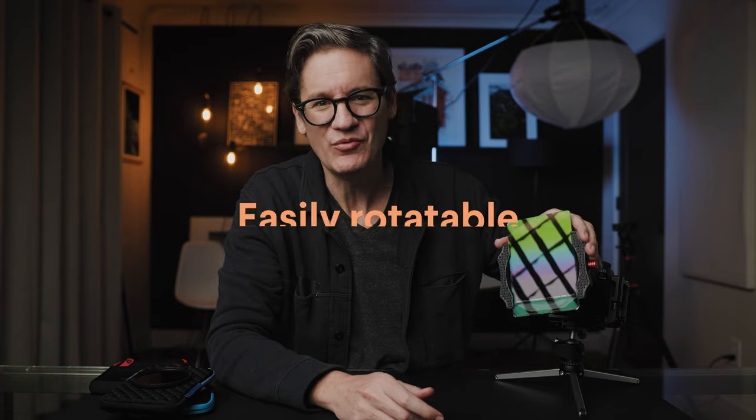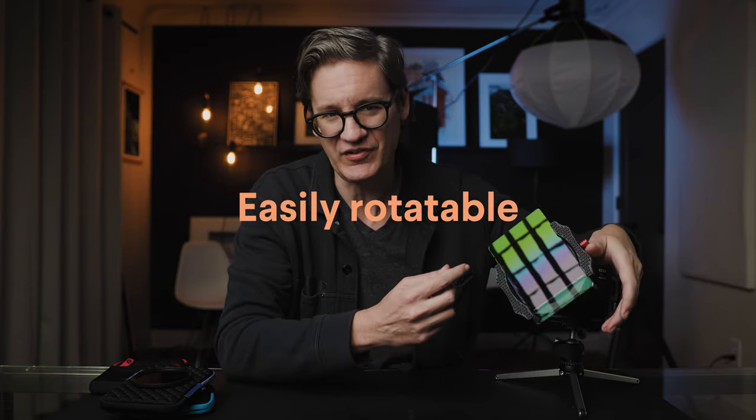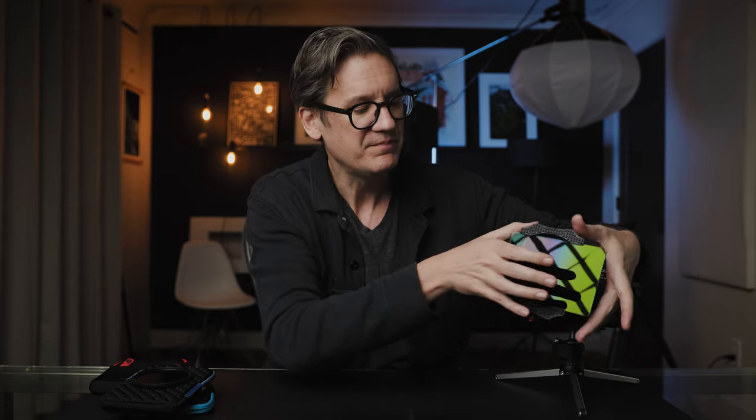Square filter holders are rotatable. This is especially helpful when using rectangular graduated filters and you want to balance exposure by darkening the sky, foreground, or middle of the image. You need to line up your graduated filter with the horizon line in your shot. So there are some definite advantages to square filters — however, like everything else, they aren't perfect. Here are some of their downsides.